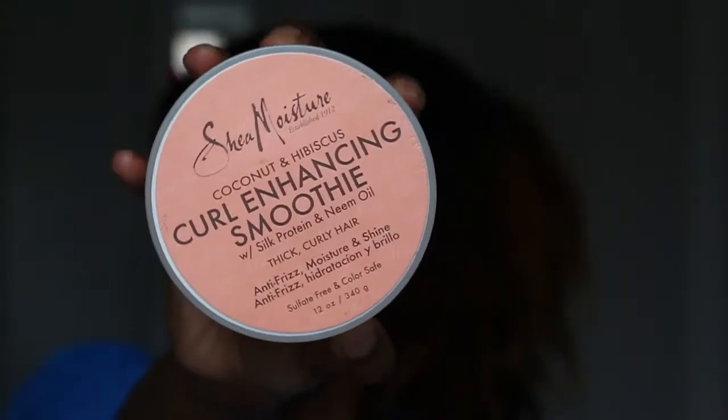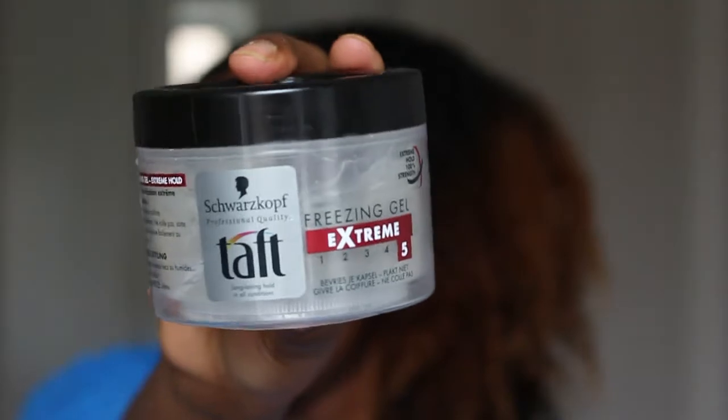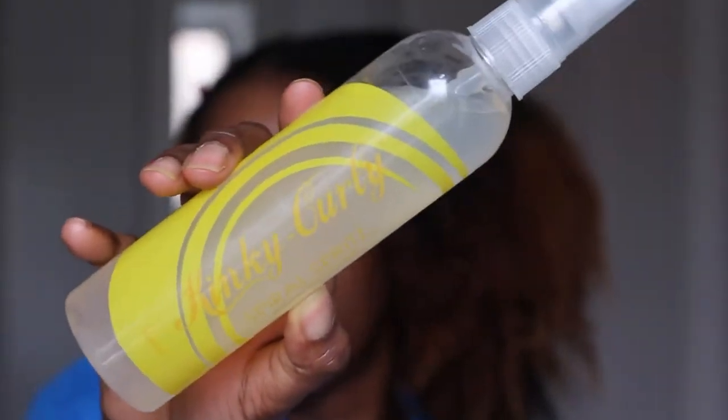The products I'll be using are the Shea Moisture Curl Enhanced Smoothie, this gel — it's not my favorite but I'm just trying to finish it — this wax which is really good, it helps to keep all the flyaways, and this serum from Kinky Curly which is very very good.